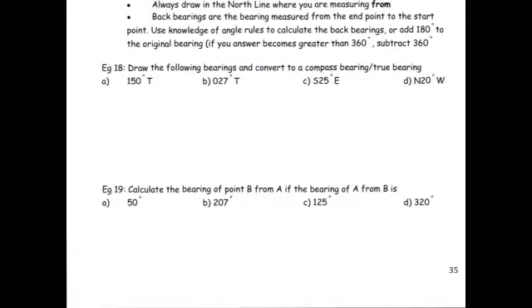A couple of hints that will help you when working with bearings. First: always, always, always draw the north line, and draw it where you are measuring from. Many people misread where they're measuring from. If I was doing a bearing from A, that means I'm starting at A, so I draw the north line in at A and measure the bearing from there. Some people also find it helpful to draw all four points of the compass, and that's fine too.